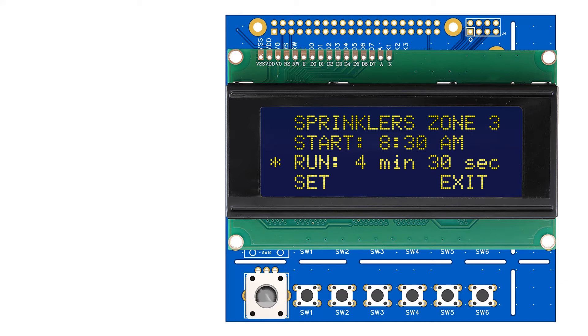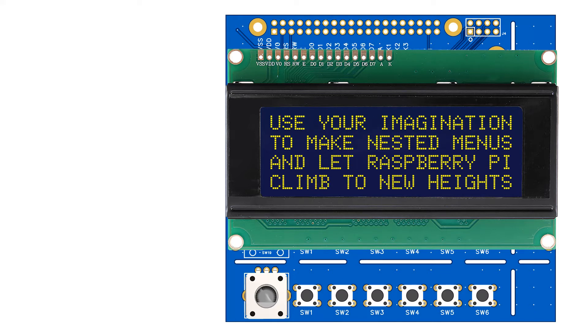Repeat the process to adjust the run time, and so on. You can use your imagination to make nested menus, and let your Raspberry Pi climb to new heights.